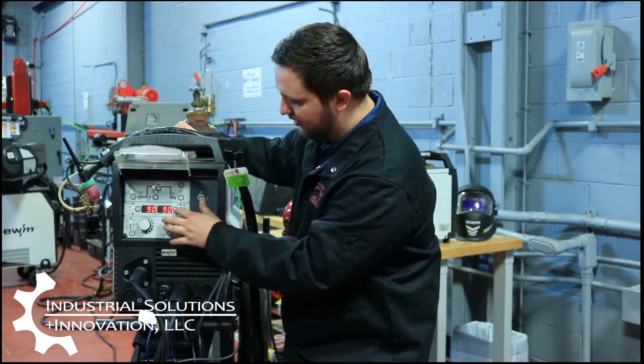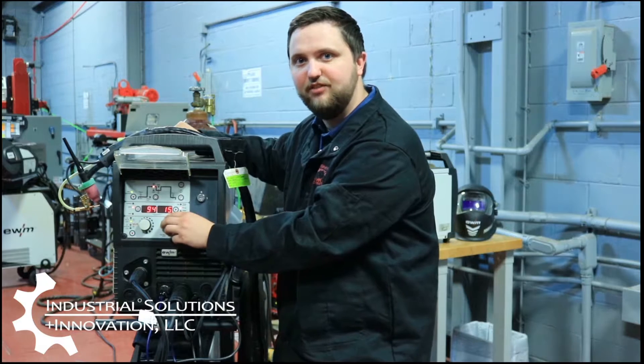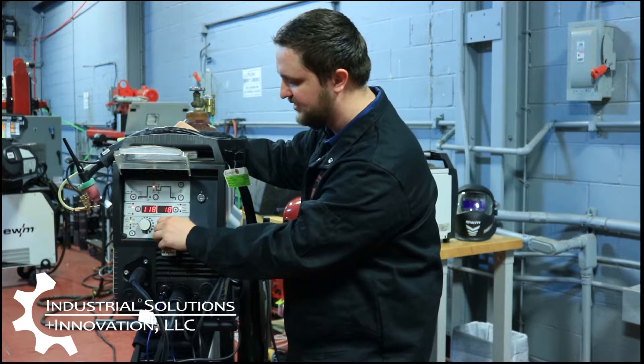We can go down and change our program — we can have up to 15 programs saved on the wire feeder so we can just hit to our next program without having to go back and change all of our settings. Also, one thing that we are doing with this power supply is we're actually vibrating the wire as it's coming out and agitating that weld puddle.